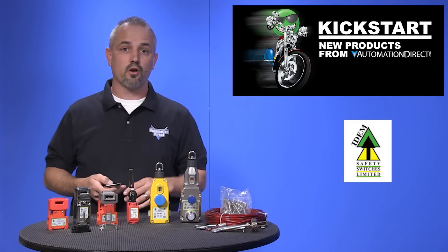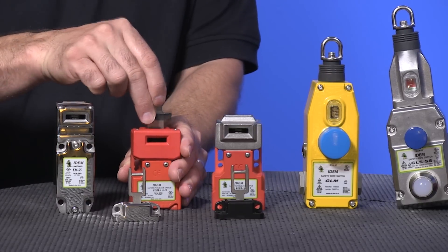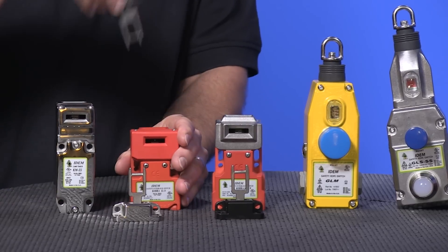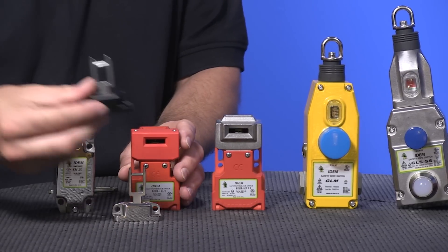There are 81 new parts with these new products. The tongue operated safety interlock switches are designed to fit the leading edge of sliding, hinged, or lift-off machine guards to provide positively operated switching contacts and a tamper resistant actuator mechanism.